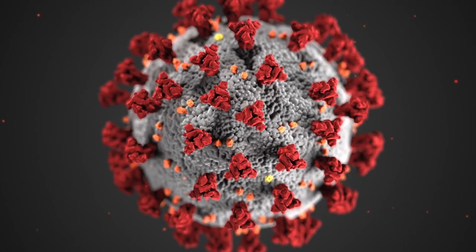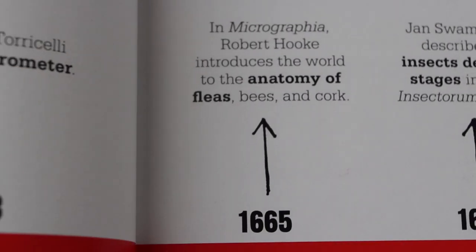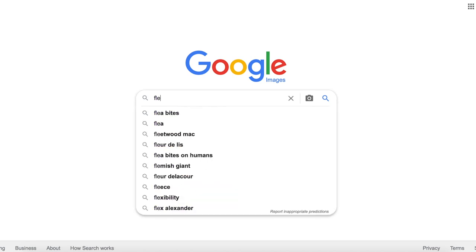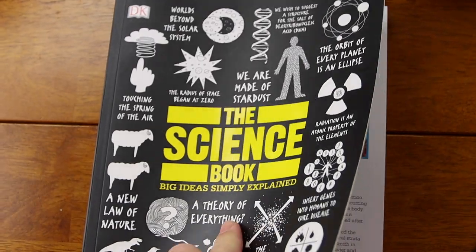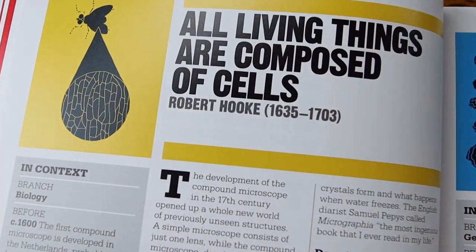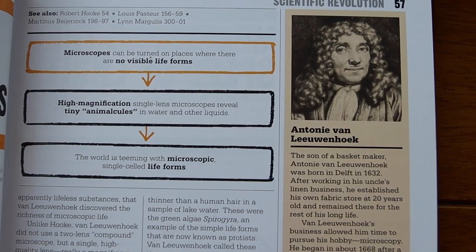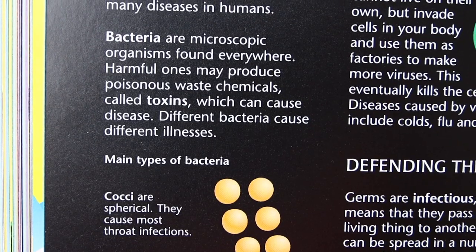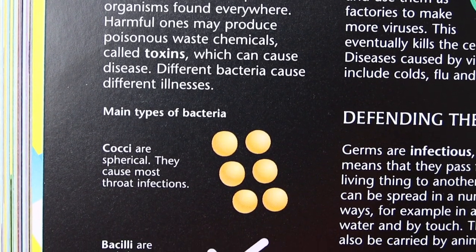We've all learned a little bit about viruses over the past year because of the coronavirus, but the world really didn't learn about bacteria until the 1600s. True story — before the 1600s, fleas were thought to be the smallest living thing on the planet. It wasn't until around then that a scientist named Robert Hooke, using an early microscope, was able to visualize cells. And then a few decades later, a guy named Antony Van Leeuwenhoek discovered single-cell bacteria in drops of water. In large part because of their discoveries, we now know there are many forms of bacteria that come in all shapes and sizes.